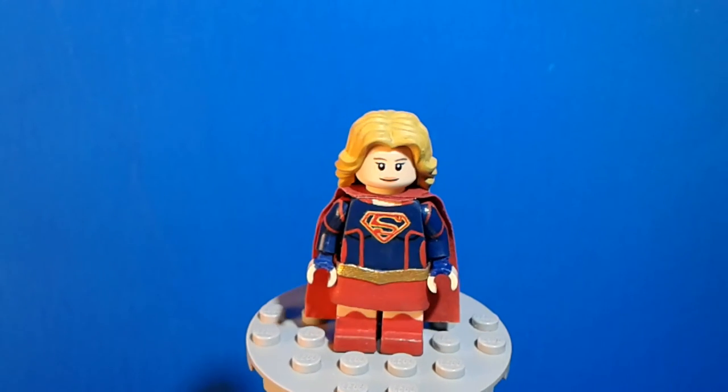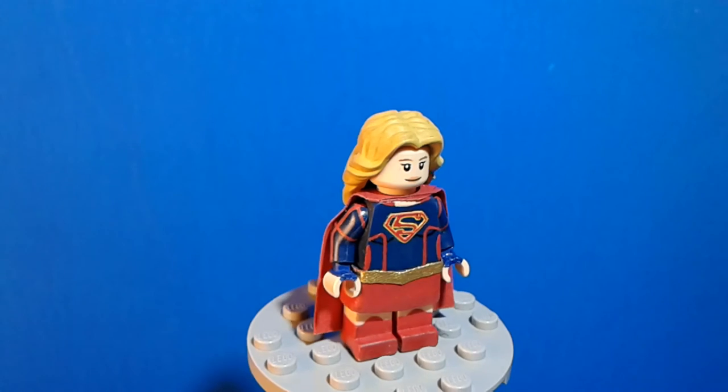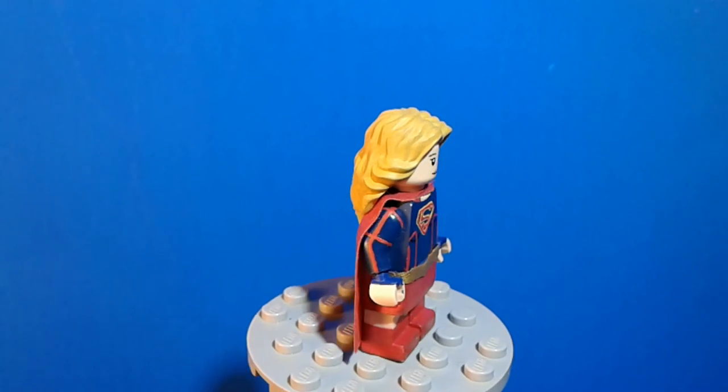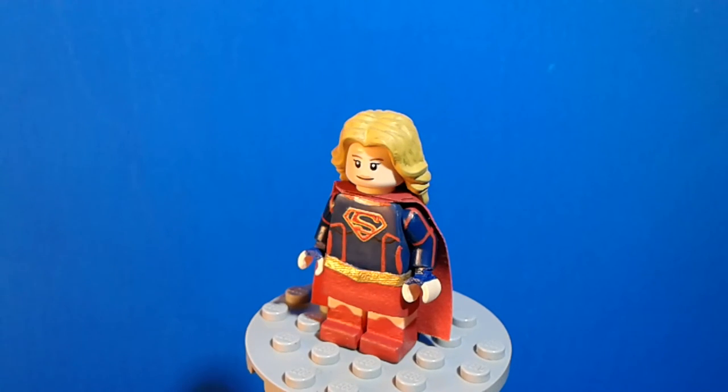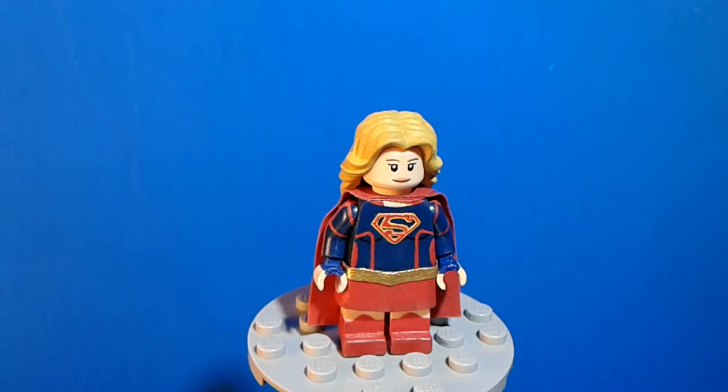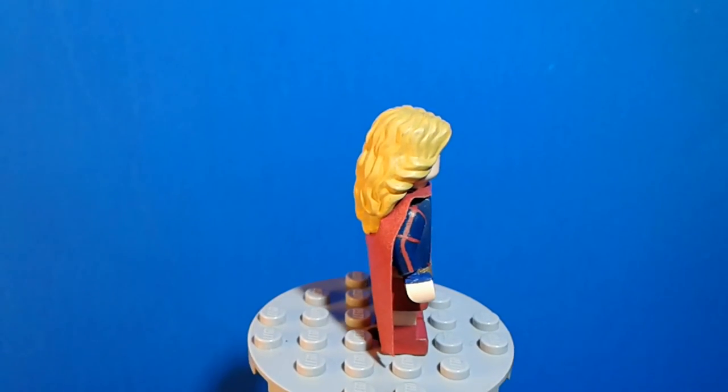For the torso and the arms, I used Lego's dark blue color. On the arms, I painted on the red lining that matches the lining on the costume — it's a little bit too noticeable compared to the actual costume, but it still stands out.